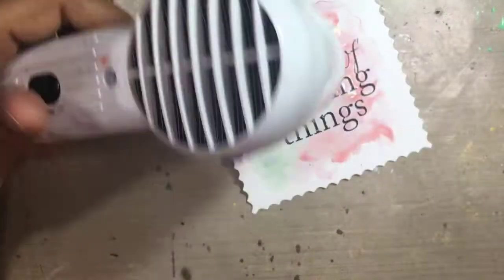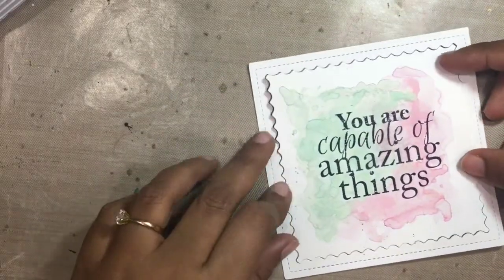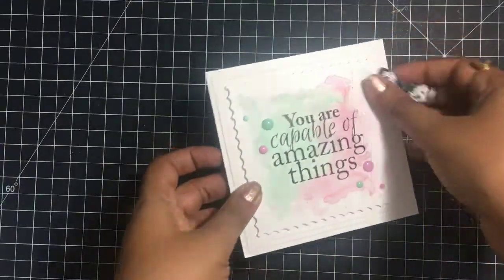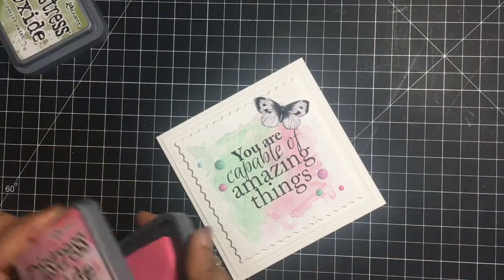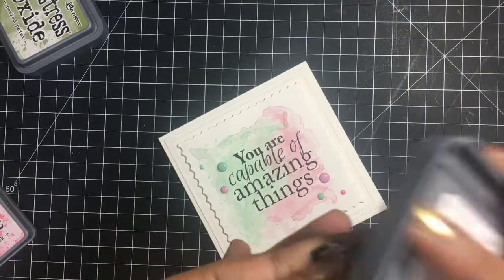I dried it with my heat tool and once it was dry I put the entire card together using some foam. I added these enamel dots in the same colors and lastly a little butterfly which I printed on my Bristol paper, and I'll color it with my distress oxides in the same color — worn lipstick.